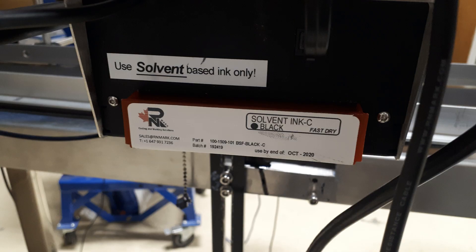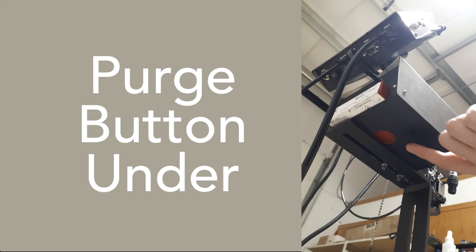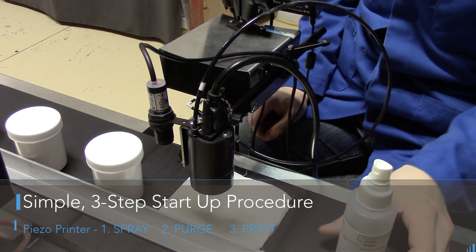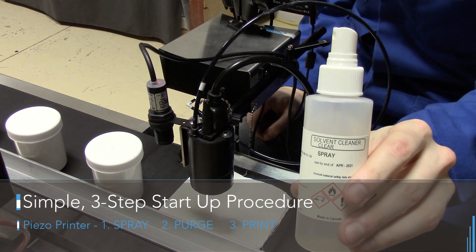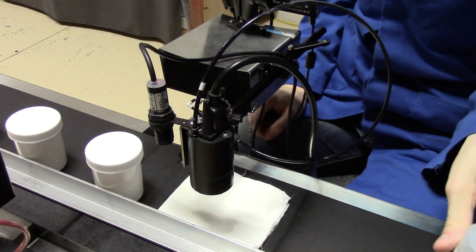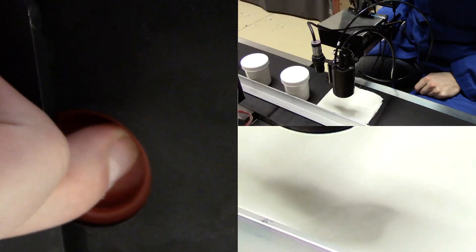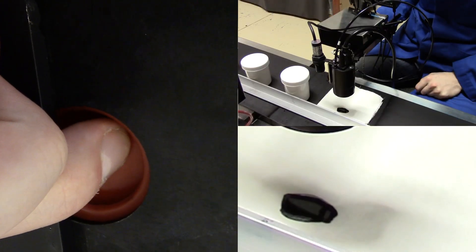We're going to be printing on some glass jars with a solvent based ink. Here's the message we're going to be printing on the display, and we're going to talk about maintenance with the purge button. Basically, it's a simple three step process — spray, purge, and print with a piezo. So here we are spraying, then I do a purge to get the ink flowing, and then we print. It's as simple as that.